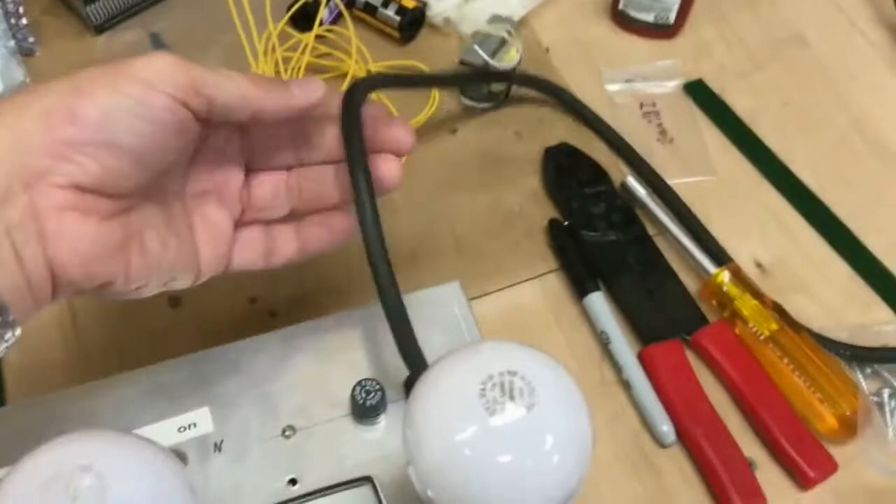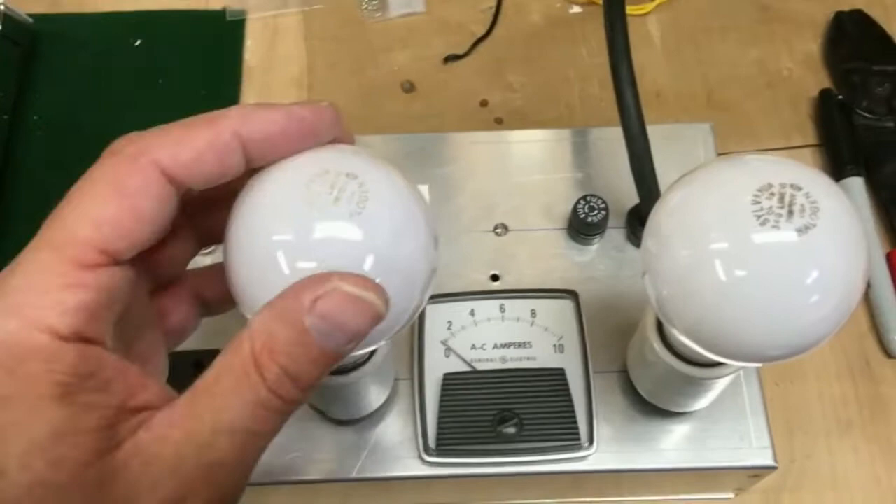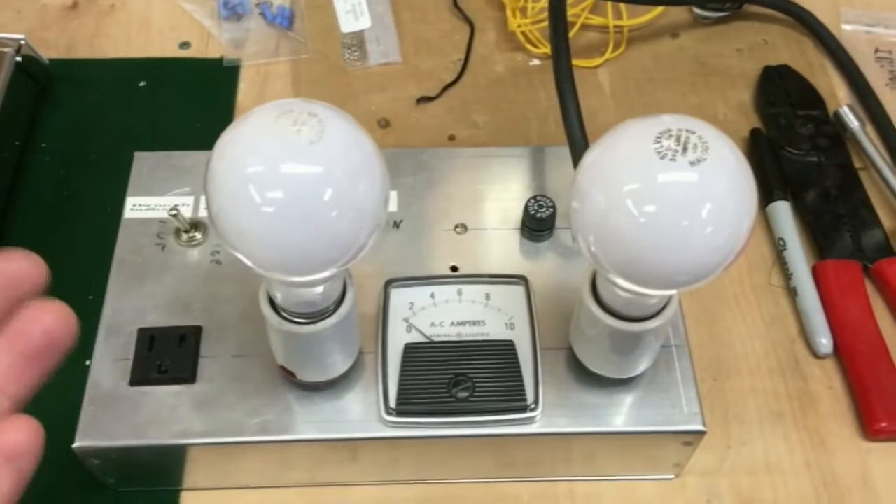How it works is: power supplied by the cord here runs through these light bulbs and also this current meter before it gets to the output plug here — this is what feeds the amplifier. So with the wattage of these light bulbs, I can control the current flow through the entire system. This prevents things from blowing up in case I have a really bad short somewhere.